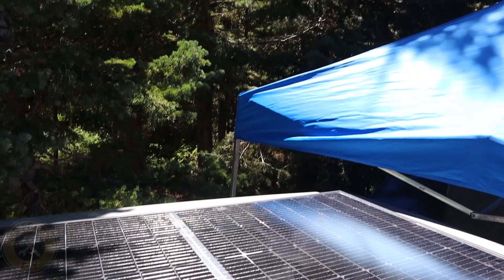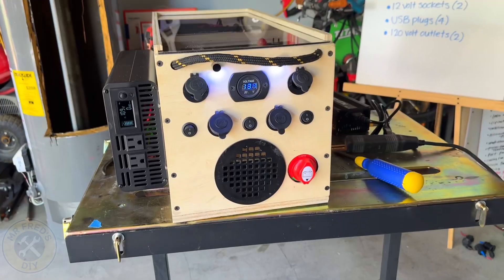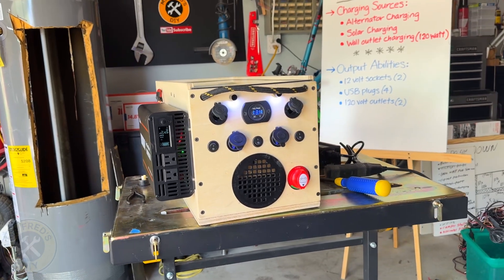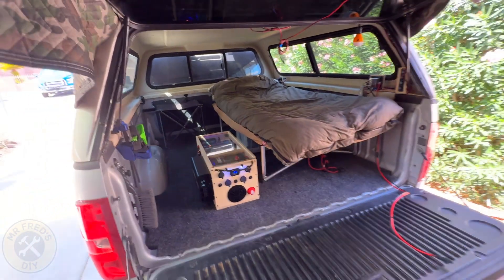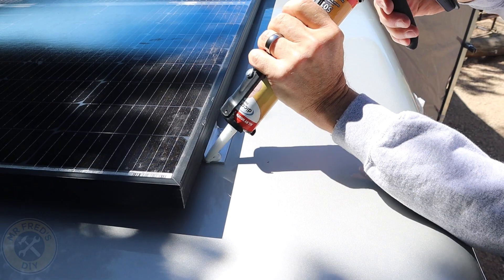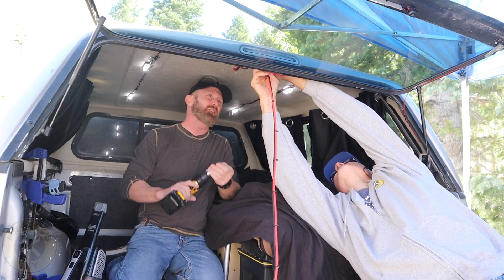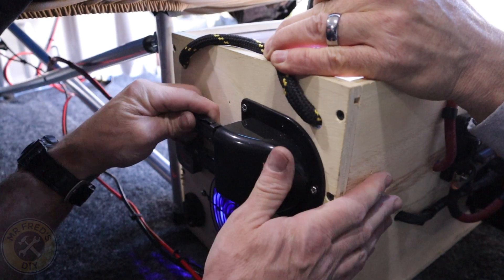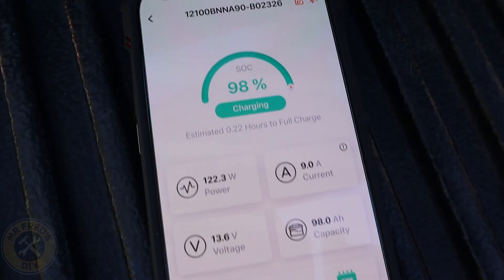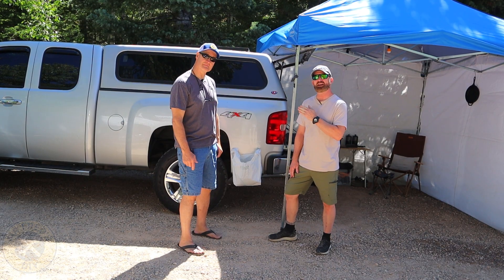We installed a 200-watt solar panel on the roof of this truck camper to power up a 100 amp hour DIY power station. Today we're going to show you step by step how we installed the solar panel and all of the wiring. We're also going to do some testing to see how much power the system actually puts out.